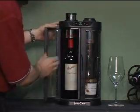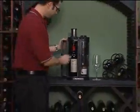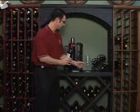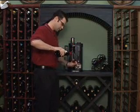Once you open this door up, the vacuum pumps right up. We've had these bottles in here for about three days or so. Wow, really perfect service temperature for this red wine.